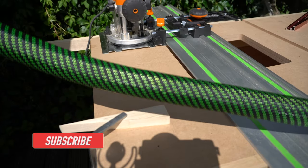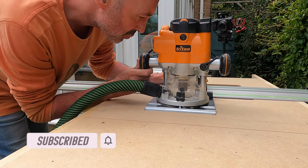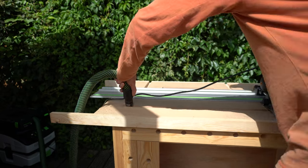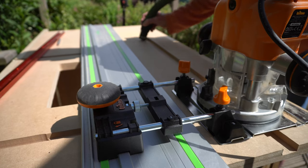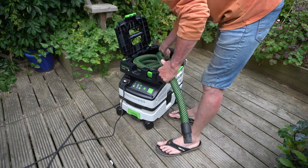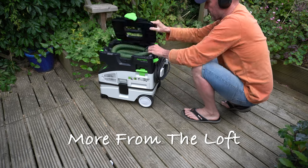Here is a glimpse of the vacuum cleaner on its first proper run out — this is a project that will be coming your way over the next few weeks. It was pleasing to have no tidying up to do in the garden after an hour of woodworking. I'm confident therefore that this little vacuum cleaner will repay me in saved time, and I look forward to a summer of outdoor woodworking.